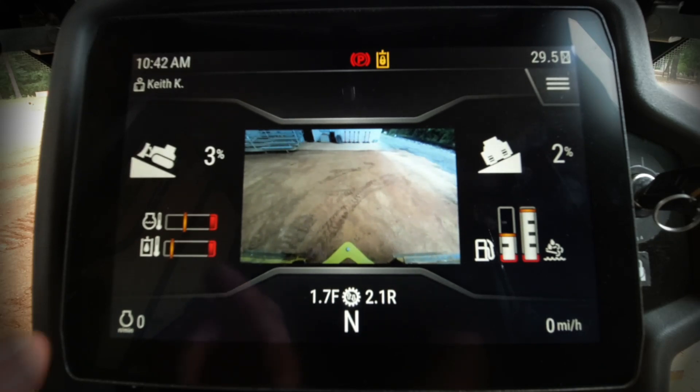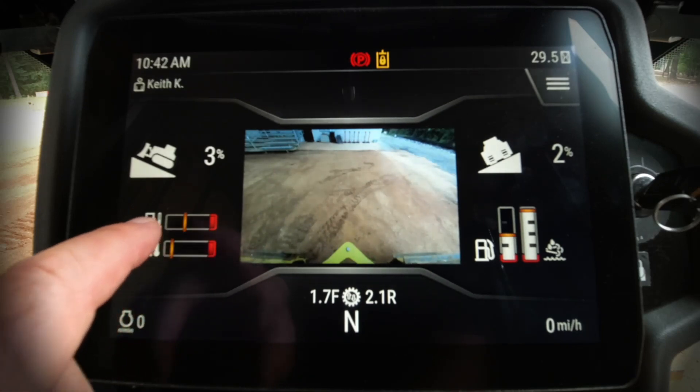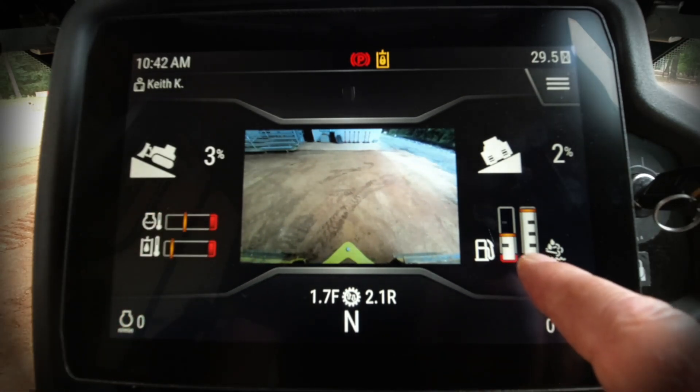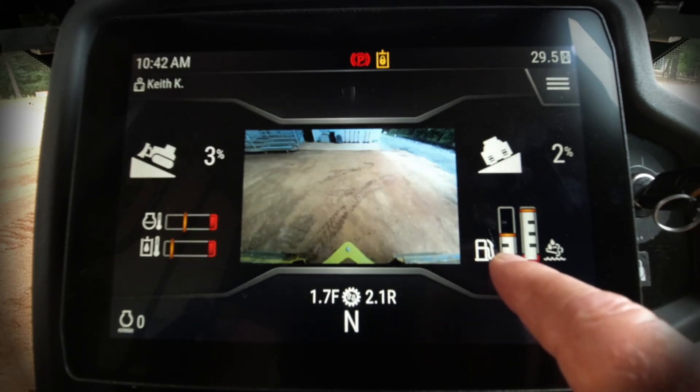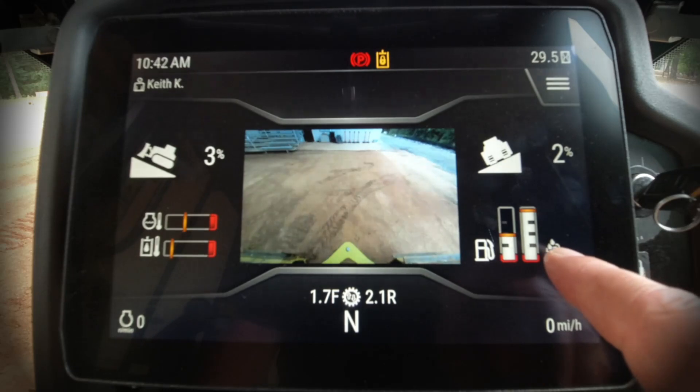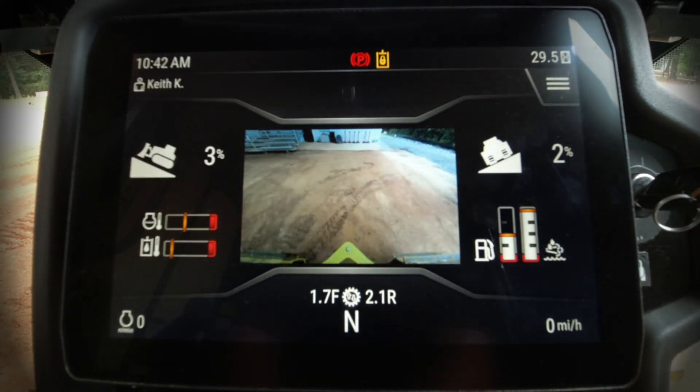On the left-hand side you'll see we have oil temperature and right above it engine coolant temperature. On the right-hand side we have our fuel level, and to the right of that we have our DEF fluid level — which we're in good shape there today. It's a full tank.